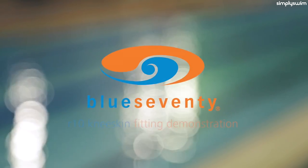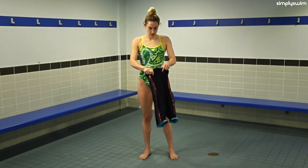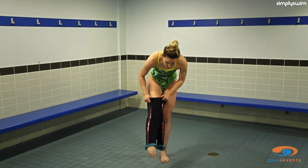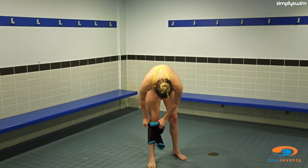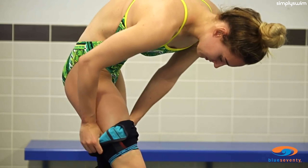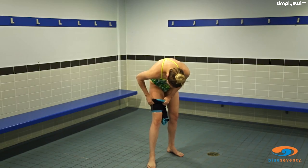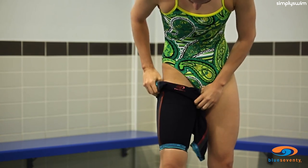The R10 is our most advanced suit ever and it's essential to get the fit right for maximum benefit. Start by flipping the leg grippers up and inserting your first leg through the neck opening. Because the R10 features a unique double layer compression pattern, you should budget additional time to put it on compared to other tech suits.